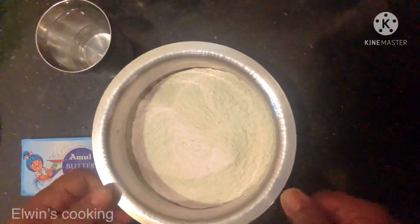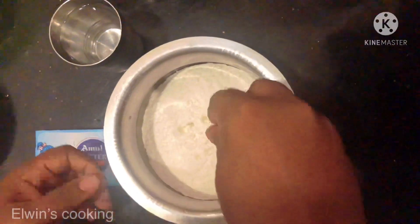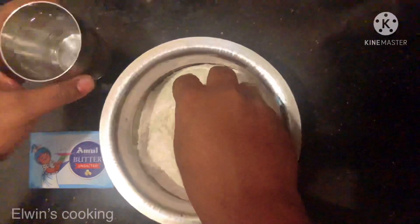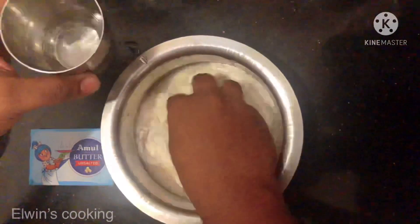Now I am going to make a batter. I am going to put in a little bit of salt — just to taste. Now I am going to make a sweet snack, so I am going to put in just a little bit of salt.